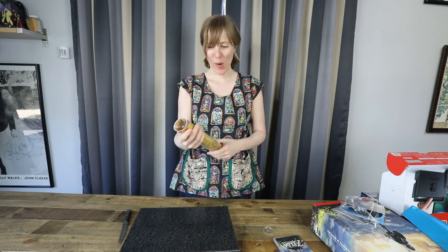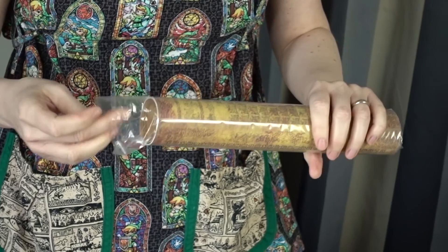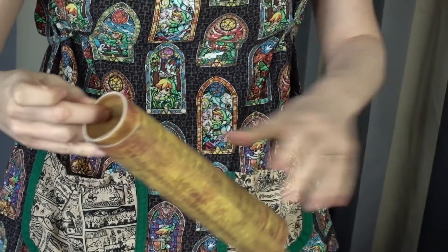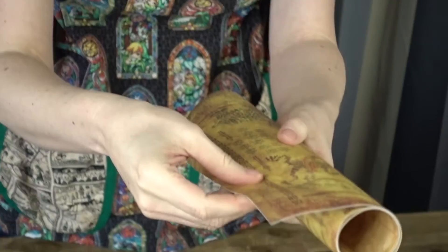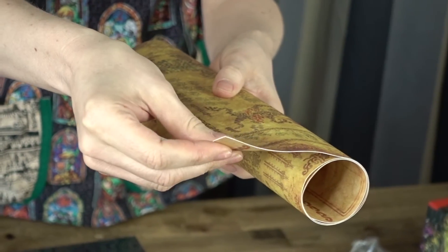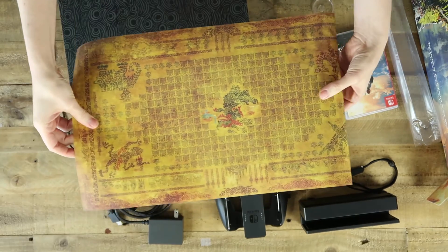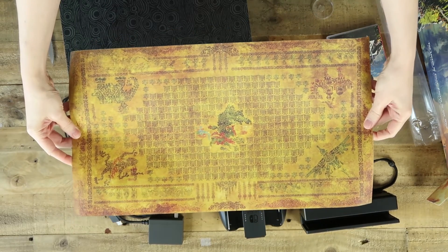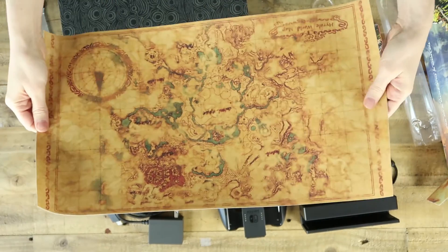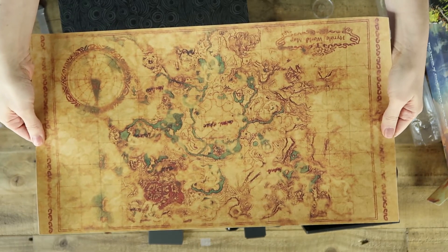Now this — I'm a sucker for maps. I love maps, so I'll be framing this. This is like real — I know you can't tell from the video, but this is almost like a material rather than paper. It's so thick. Let's see the other side — Hyrule with water stains. Although I'm so glad I saw that now; I would have blamed my cat.